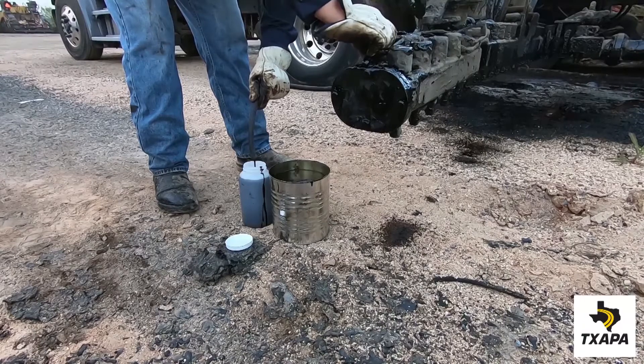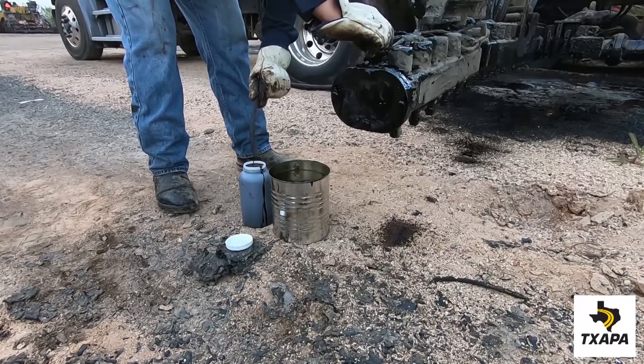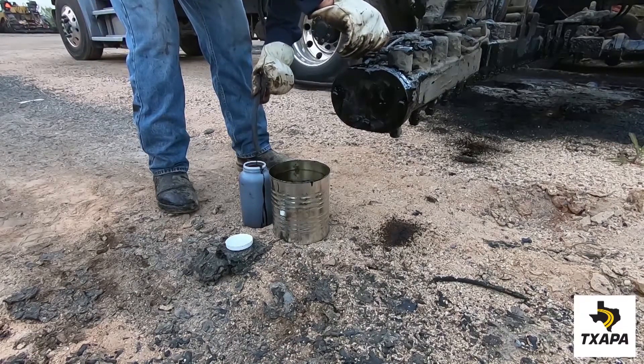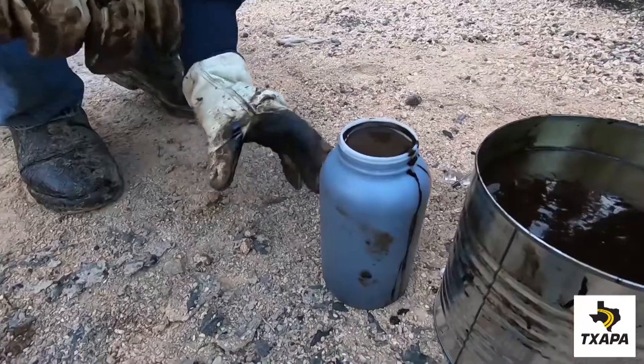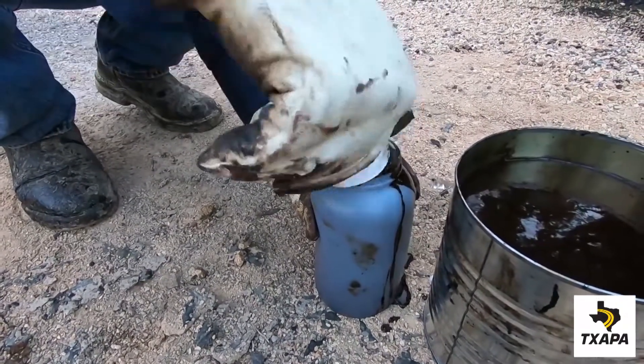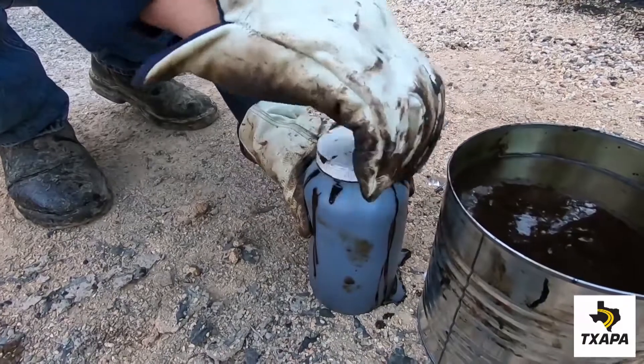open the valve and fill up the container. The goal is to get the container full. Place the lid on the container, squeeze the side of the container to bring the elevation flush to the surface and screw on tightly.